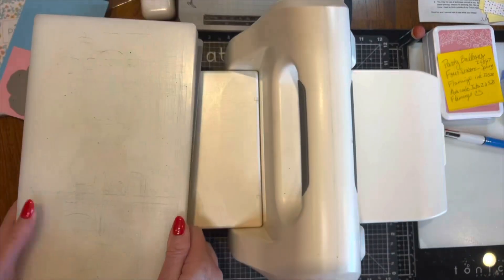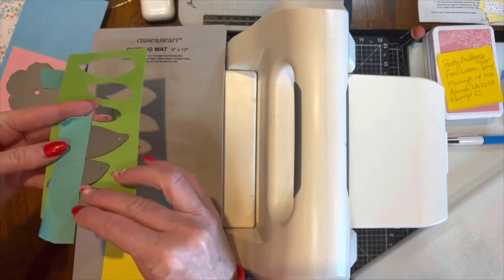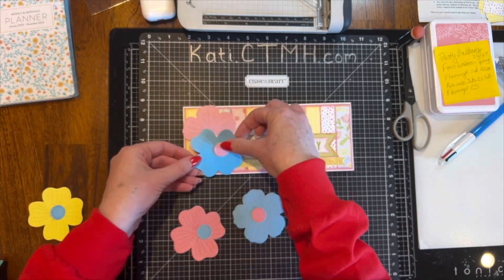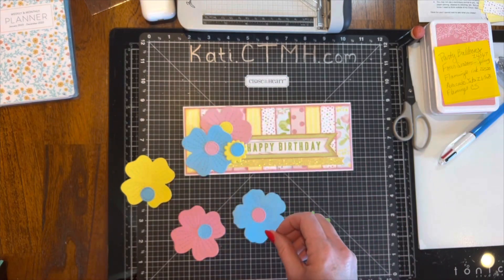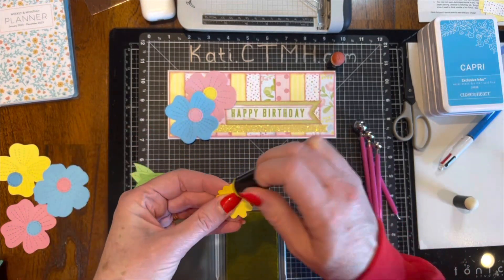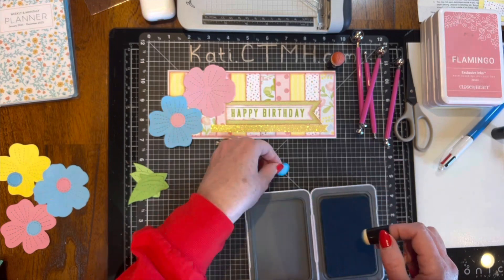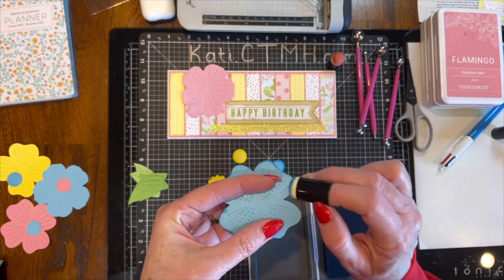The next thing I need to do is cut some flowers. I pulled out an old thin cut set called Stitched Flowers — it has both flowers and leaves in that set. I pulled out some cardstock from my scrap bucket: I believe I have flamingo, capri, it might be a sunny yellow — it's a retired color — and green apple. This is a nod to Amanda Ross, who is famous for putting flowers on everything — layouts and cards. She makes them look very realistic. I inked up the edges, and she does that often to give them a more realistic feel.